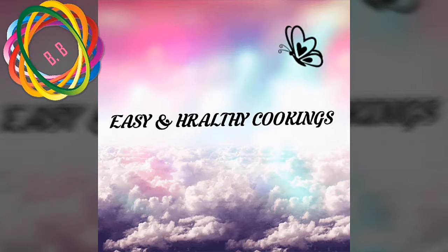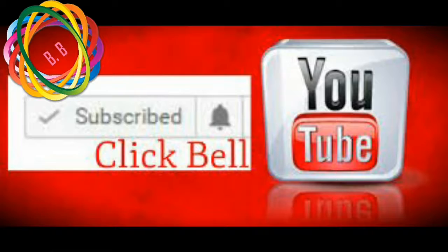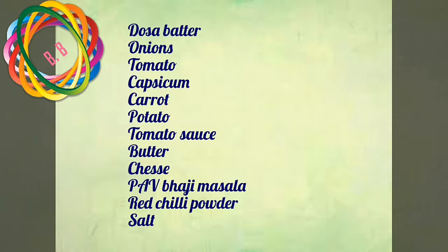Welcome to Easy and Healthy Cookings. Today I am going to prepare the dough. If you like this video, please like and subscribe to our channel and press the bell to activate.